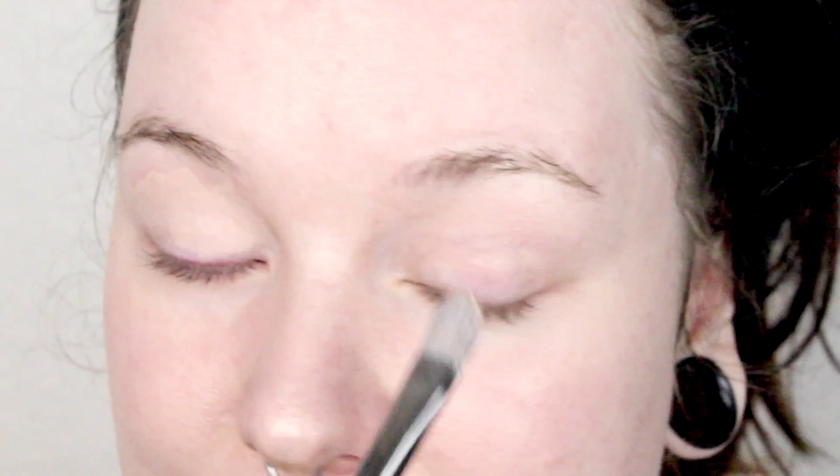To start off, I'm gonna prime my eye using the MAC Pro Longwear Paint Pot in the color Painterly. Just popping that all over my eyelid, on both eyes of course.